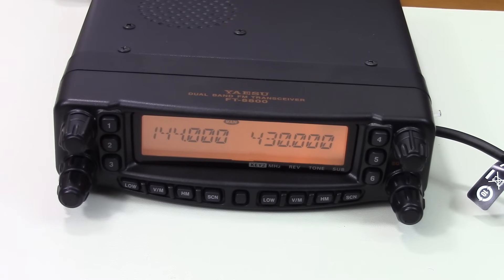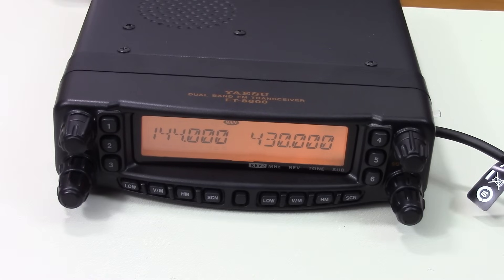First, I'm going to show you that this radio is not currently able to transmit outside the amateur radio bands. 144 MHz is just inside the 2-meter amateur radio band — at least in theory. In real life, you would not be allowed to transmit on this frequency in FM because part of your signal would be outside the amateur radio bands, but for all purposes it's inside the band. If I push the transmit key, you see the radio keys up with no problem and transmits.